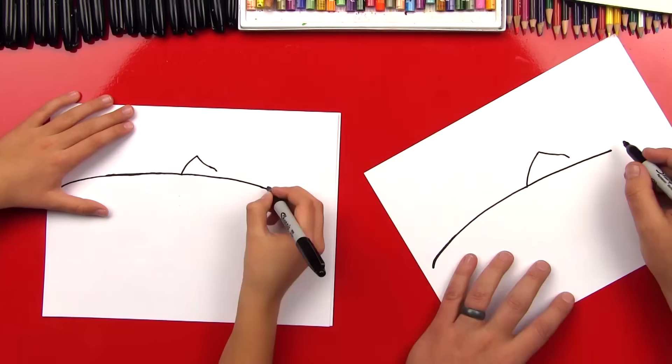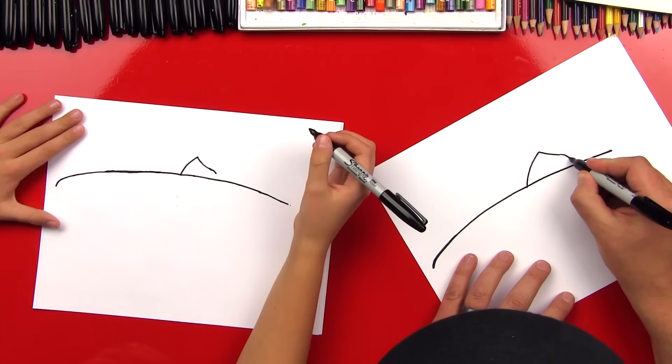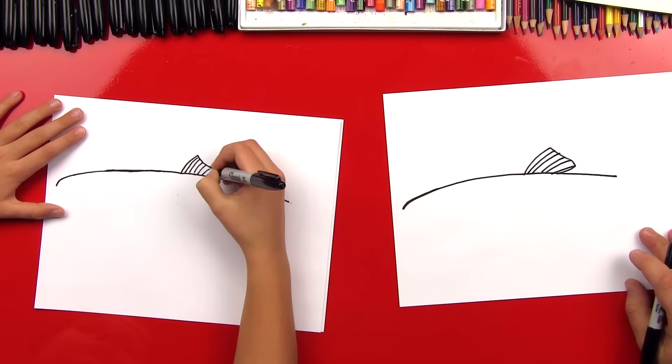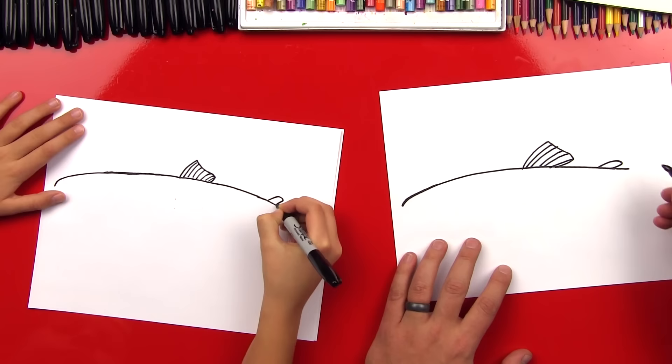Bring that maybe a little further in there. Now let's bring this tail back into his body. Now let's draw the little texture lines that are on that fin — fan them down. They have another little fin down here at the back of their body, so let's draw a little curve and then a line back, and draw some lines in there for that fin.